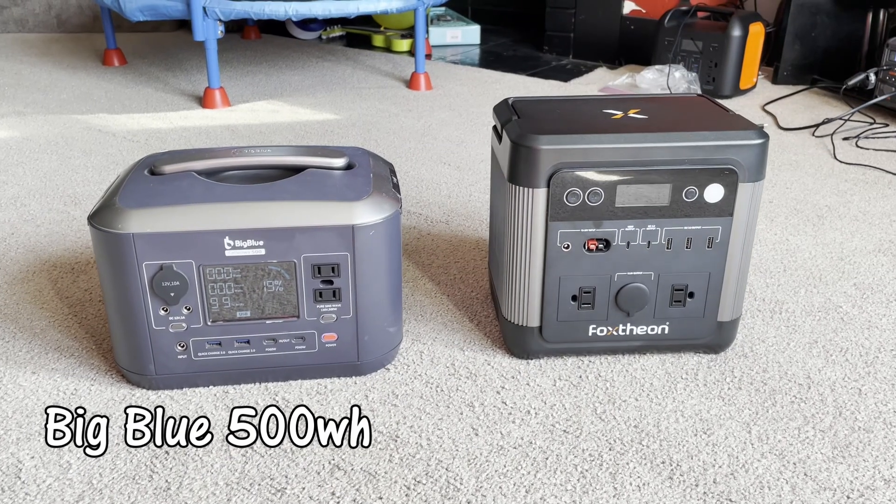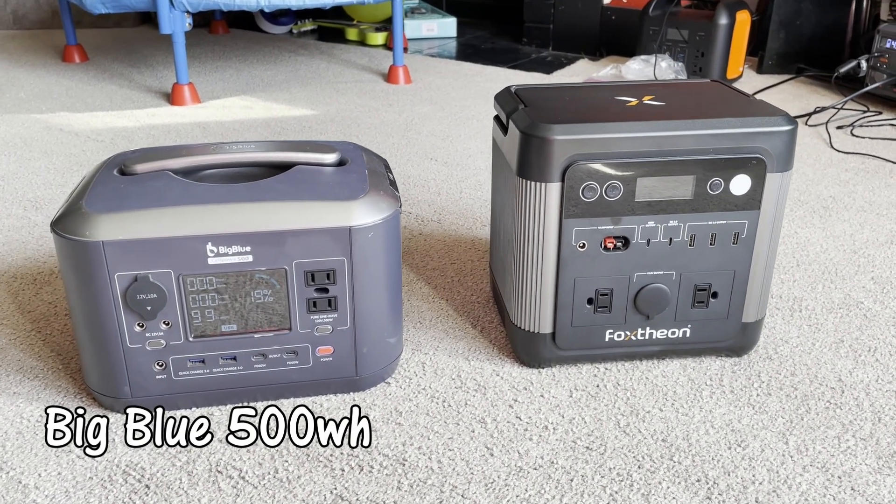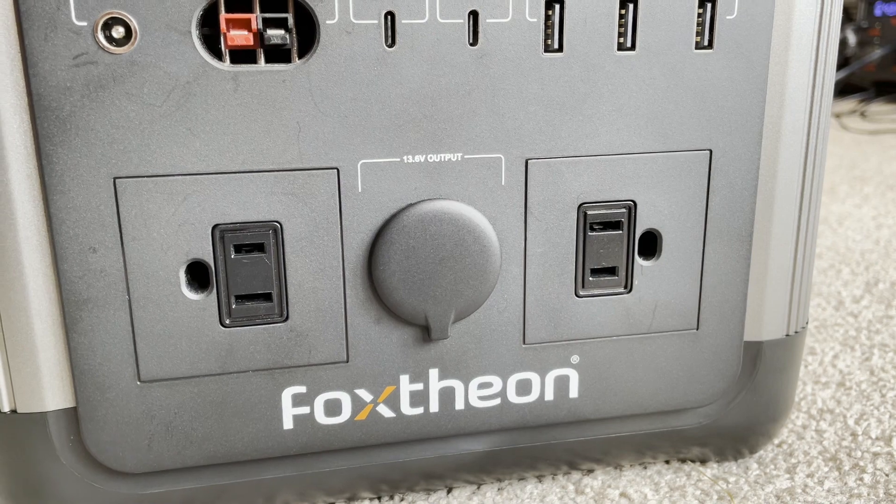Look at it compared to a 500 watt hour capacity power station — this is ridiculous. Let's talk about the interface a little bit. It has two AC adapters, non-grounded. They have the fake grounding hole.